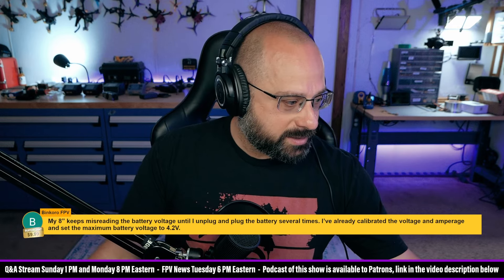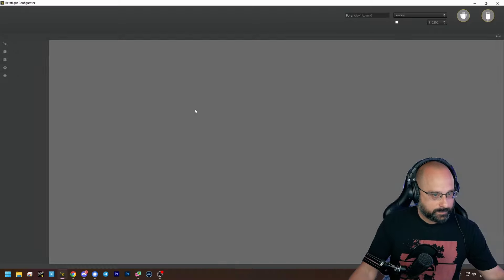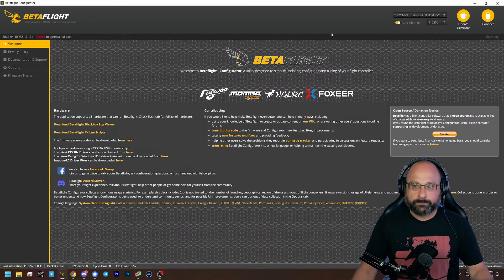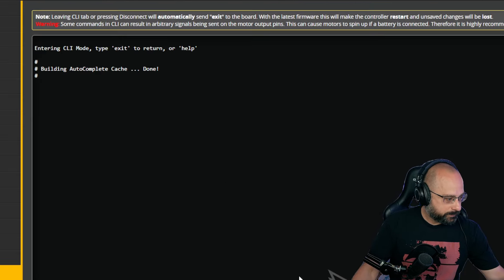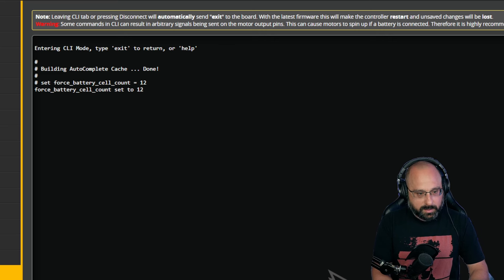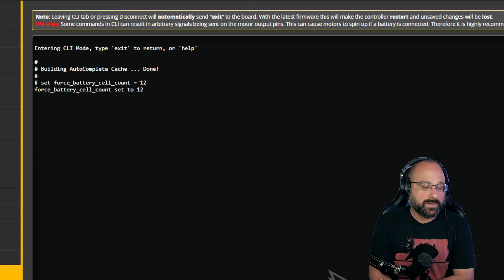So what you need to do is go into Betaflight, go to the CLI tab, and type: set force_battery_cell_count equals, then put in the number of cells your battery is.